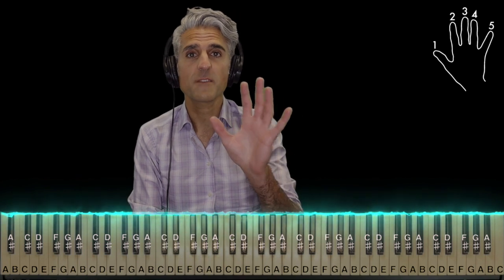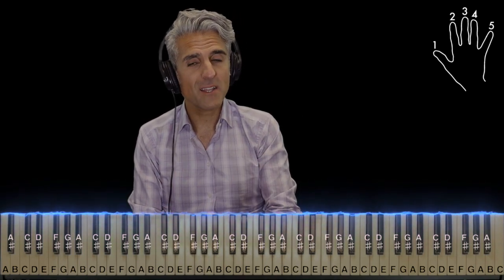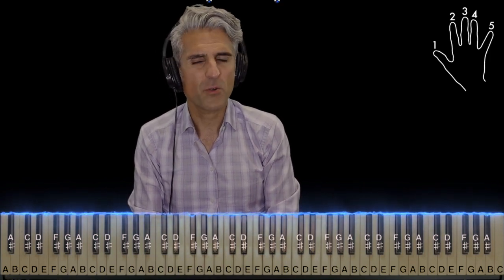You may use fingers one and five for everything. However, for the black keys, if your hands are big enough, I'd recommend using one and four. It just keeps things a little bit more accurate.